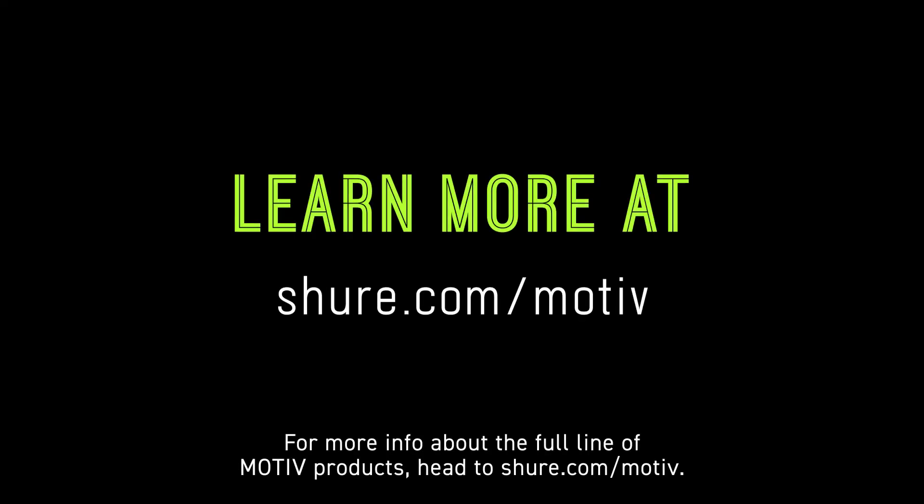For more info about the full line of Motive products, head to Shure.com/Motive.